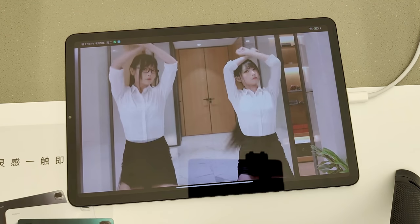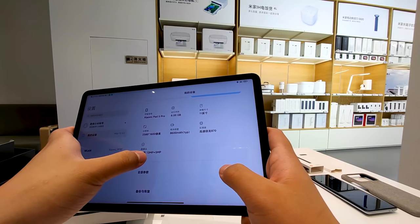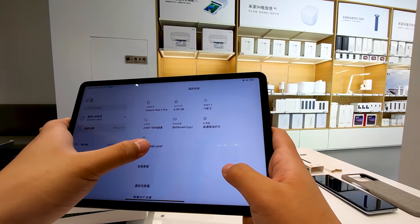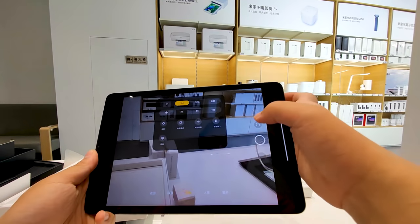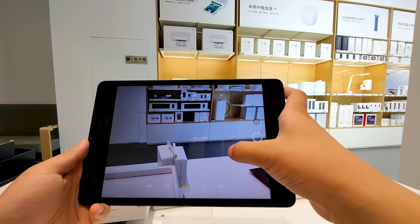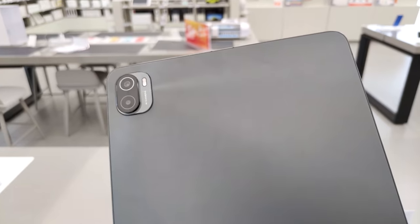The music is copyrighted so I will test the speakers properly later. It packs an 8720mAh battery with support for 33W fast charging. It has a dual camera setup at the back with a 13MP main camera and 8MP secondary camera. And here is a look at the design.